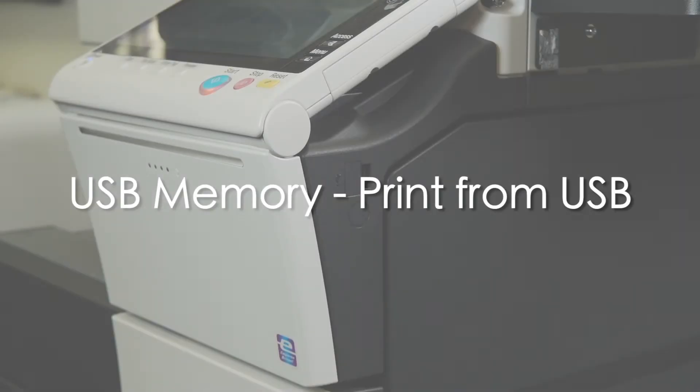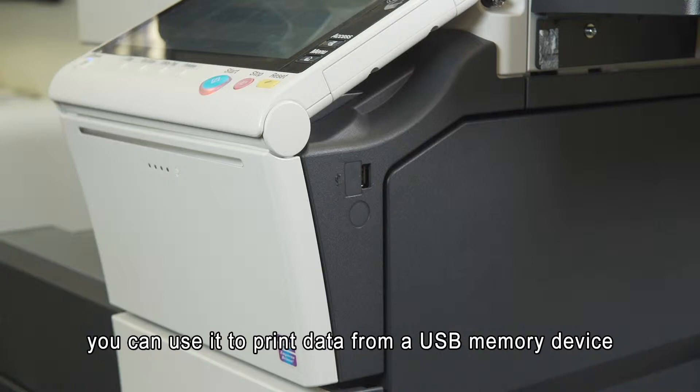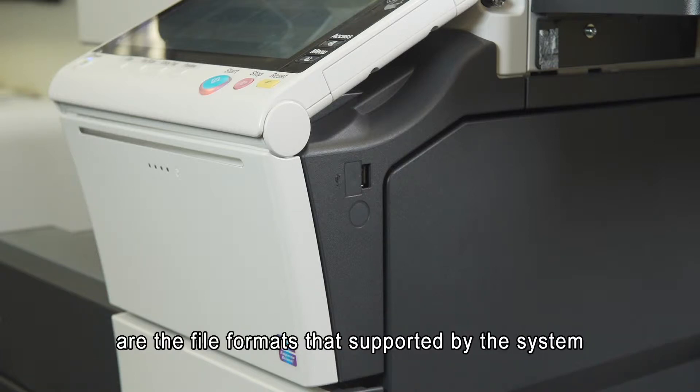USB memory: print from USB. Your system is equipped with a USB port. You can use it to print data from a USB memory device. PDF, JPEG, TIFF, XPS, Word documents, XLSX Excel, and PPTX PowerPoint are the file formats supported by the system.